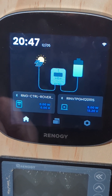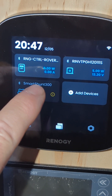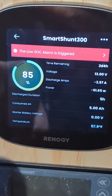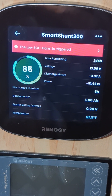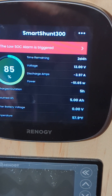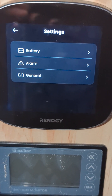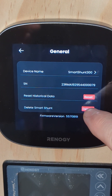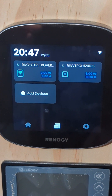In order to uninstall the Smart Shunt, we want to go back to the home menu — back into the menu page, click on Smart Shunt. Now it's saying there's 85% in the battery but the trigger is still going on. We come up here to the menu settings, and from there we're going to go down to General and delete the Smart Shunt.